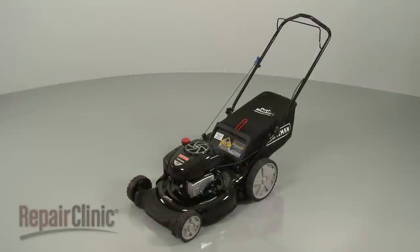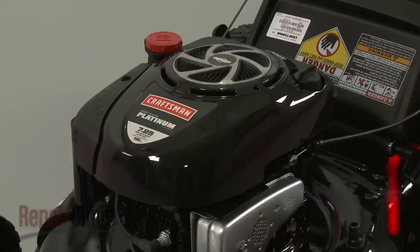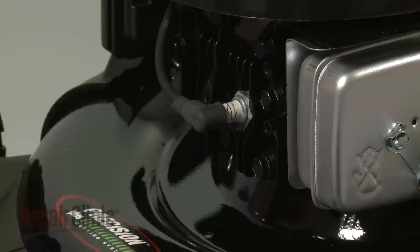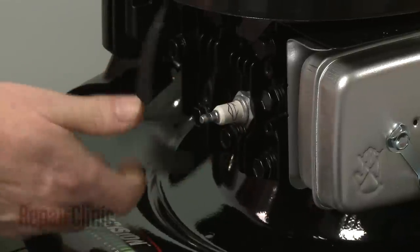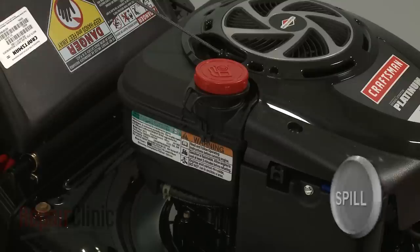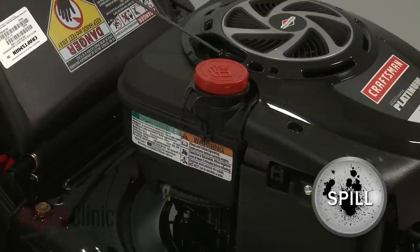Before you replace the blade adapter on your lawnmower, first make sure the engine has cooled. Next, you should remove the wire and boot from the spark plug to prevent the engine from accidentally starting. We recommend performing this procedure with little or no fuel in the tank.